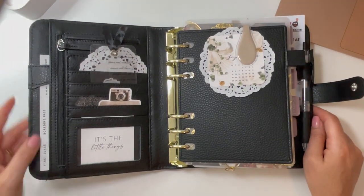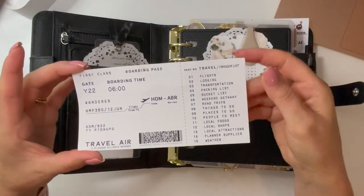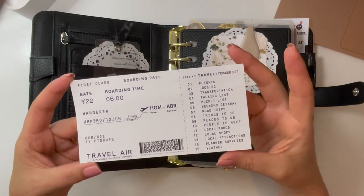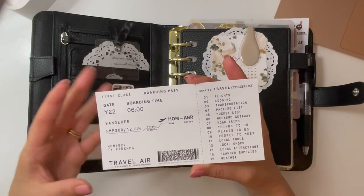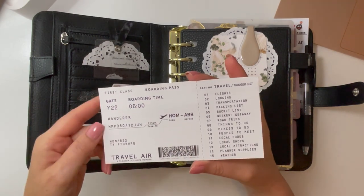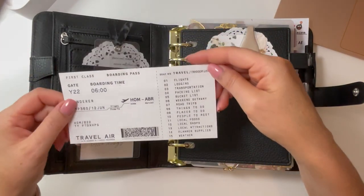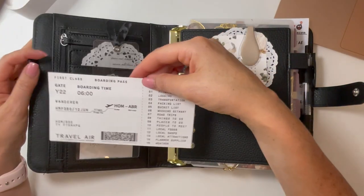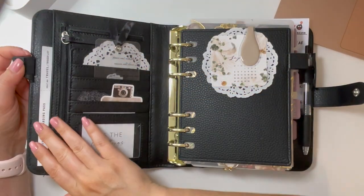Without further ado, let's go through the tour. This boarding pass-style card is a trigger list for travel. It came in the Hey Planner Girl and Paper Test Designs home management collab. I'll link it below if you'd like to check that out. I'll actually be going away the first week of October to Nova Scotia, so this will come in handy. Otherwise I don't travel that much, but I love how it looks peeking out.